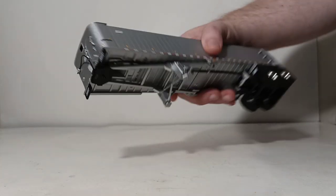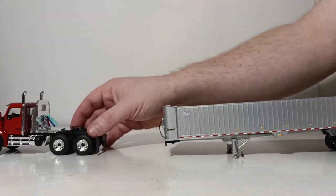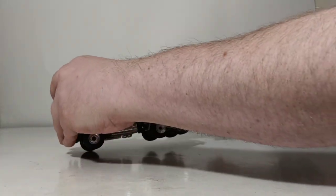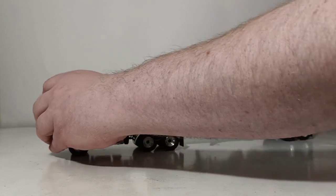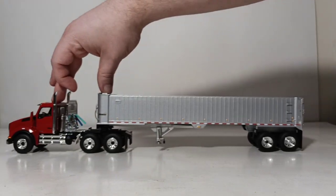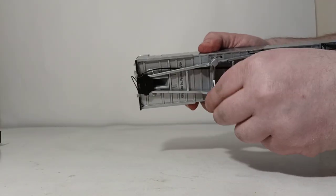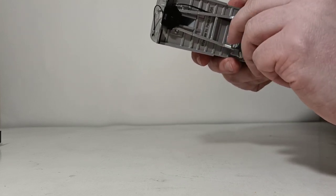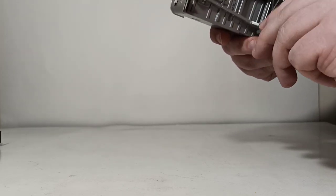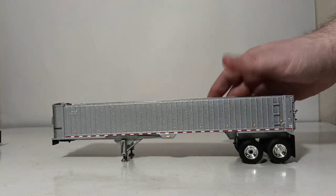Let's turn our attention to the functionality. The landing legs are in the upright position as they would be when connected to the tractor. You just drop the kingpin of the trailer into the fifth wheel on the tractor — there's no push connection, you literally just drop it in and go. If you wanted to pose the trailer parked by itself without the tractor, you can lower the landing legs by unscrewing them, and they go down to a reasonable angle.